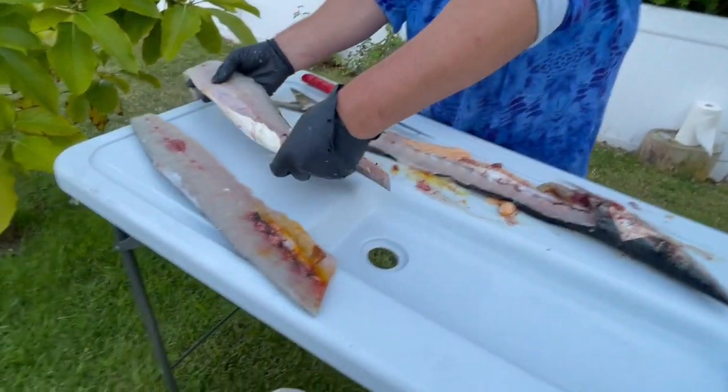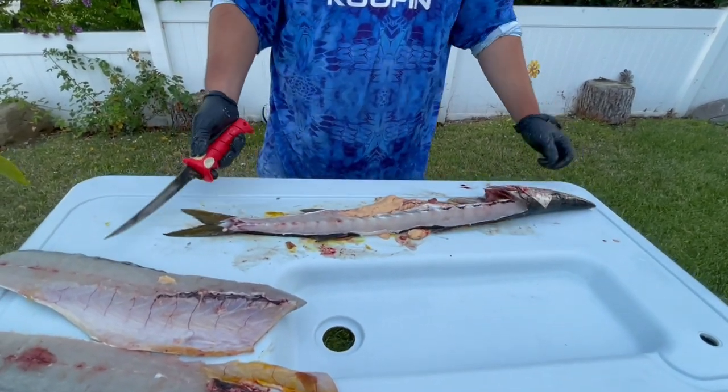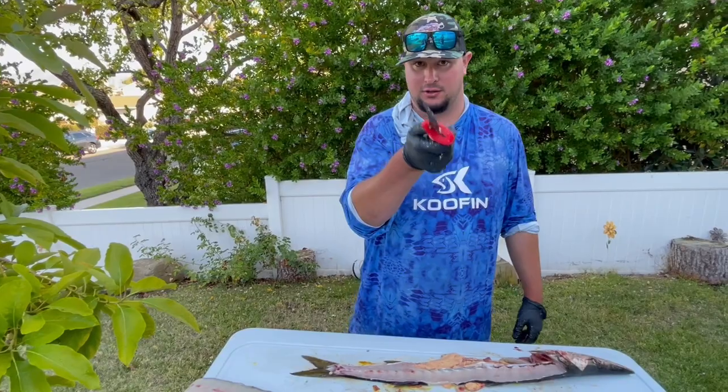There you have two great nice fillets of barracuda. All I've got to do now is skin them, and then we'll see you in the kitchen. Stay tuned — it's gonna be good.